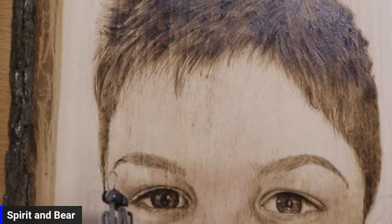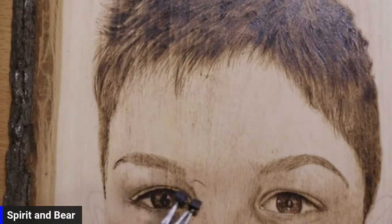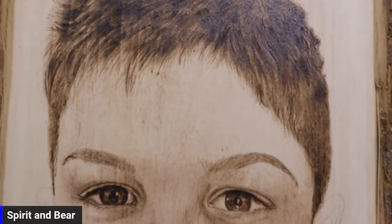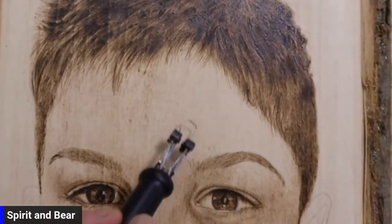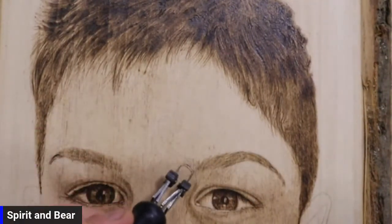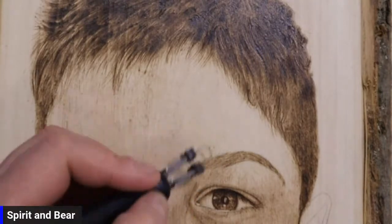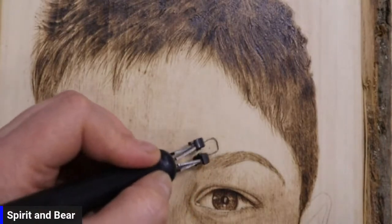Now we've got that base layering done. What we do is we'll start going and doing the skin on this side. We've got about 10 minutes, so we should be able to get the layers.